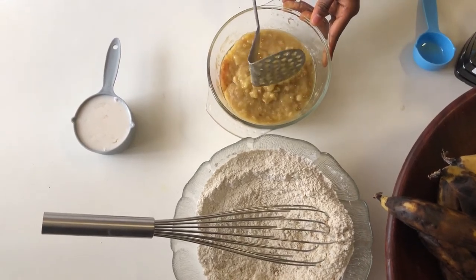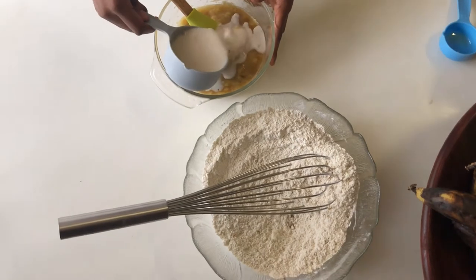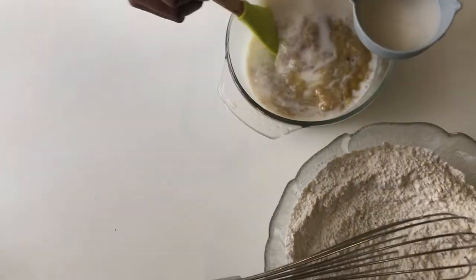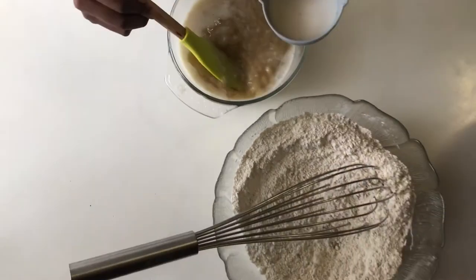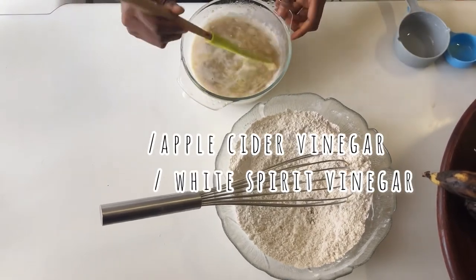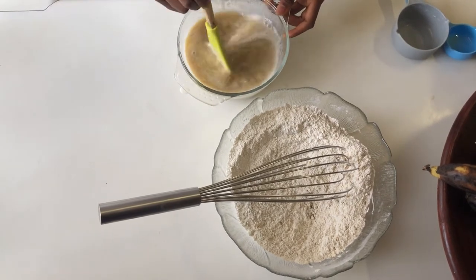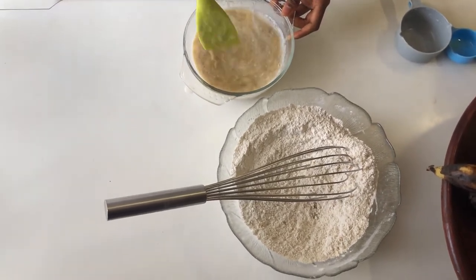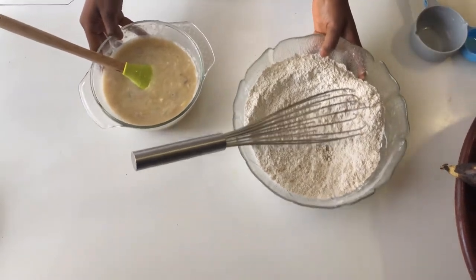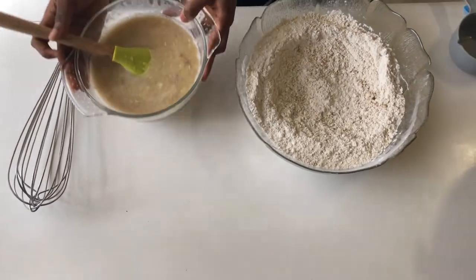Next we're adding our buttermilk into the banana mixture. The buttermilk will help activate the baking powder and make the cake more fluffy, especially since we used oat flour which makes it a bit more dense. It's just one cup of milk with about a tablespoon of vinegar or acid of your choice — lemon juice, apple cider vinegar, or white spirit vinegar — as long as it doesn't impart strong flavor. Avoid balsamic vinegar or any strongly flavored vinegar that would affect the overall flavor of the banana bread.